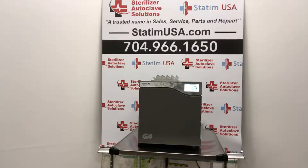Sycan is the manufacturer of the well-known Statum, the fastest autoclave on the planet start to sterile, and has a brand new chamber autoclave called the StatClave G4 Chamber Autoclave, shown in front of you. Sterilizer Autoclave Solutions is so proud to be among the first in the country to get our hands on one.